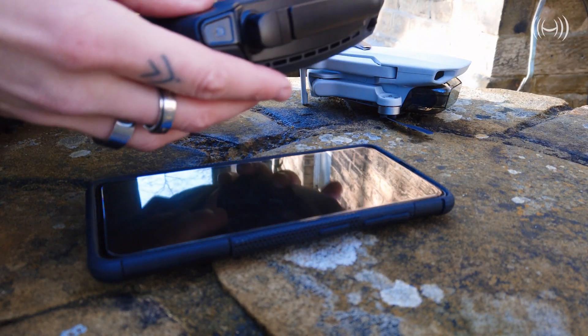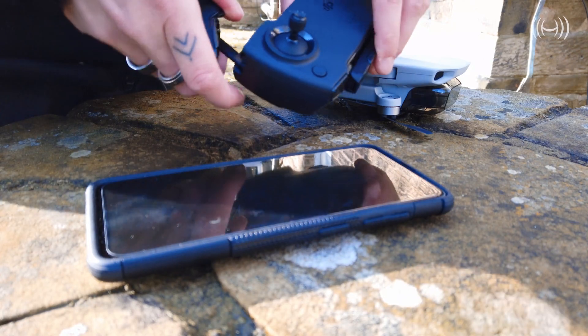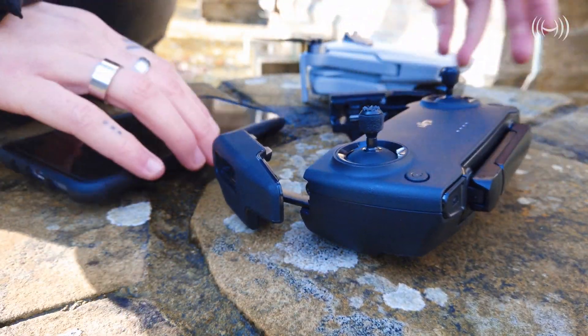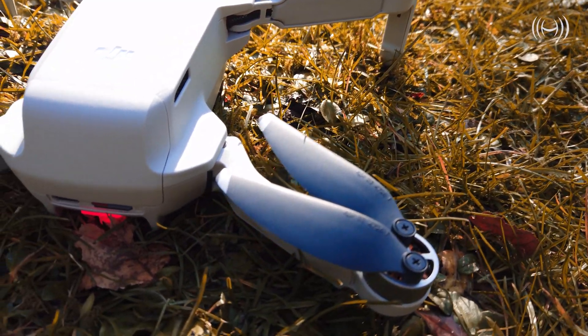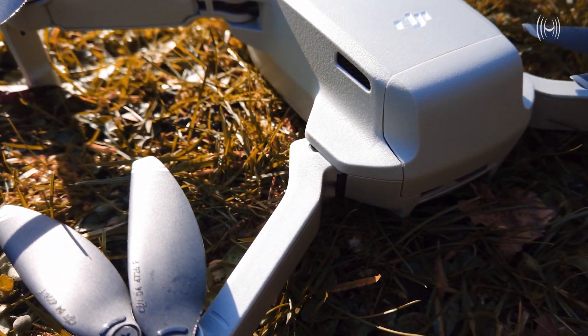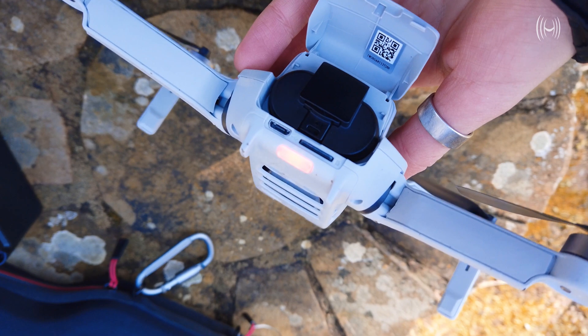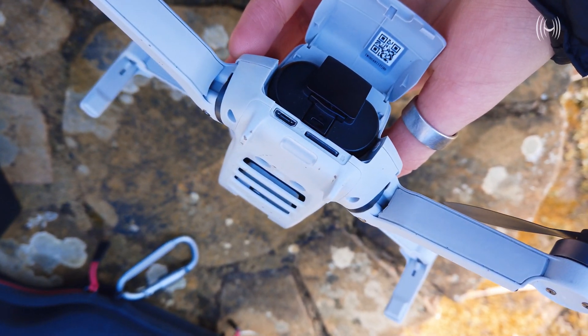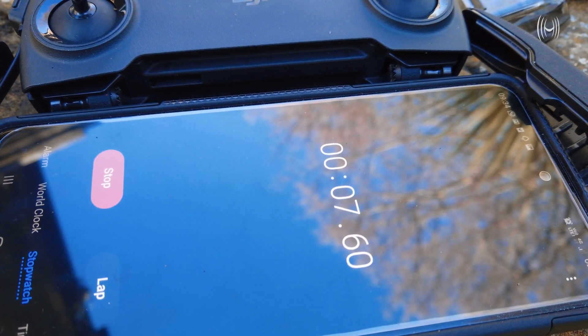First of all, I linked up all the equipment together, made sure that the remote control had full battery, and was ready to go. I then did a quick pre-flight test making sure that the entire aircraft is safe and ready for flight. Here's our first battery ready to go and I have started the stopwatch.